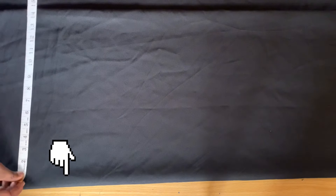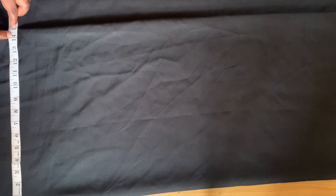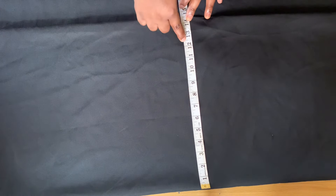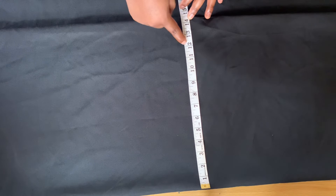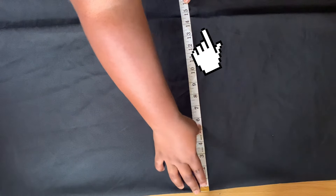This pencil skirt is going to be quite fitted. For this client, her hip measurement is 50 inches, so I marked 12.5 inches as the hip measurement and added two extra inches for the side seam. I also added two extra inches for the zipper allowance on the other side where you can see the tape has stopped. I'm just confirming my measurements before going ahead to cut it out.